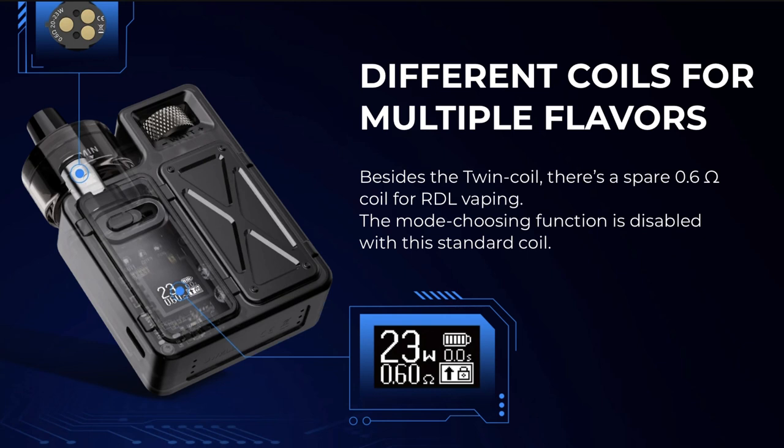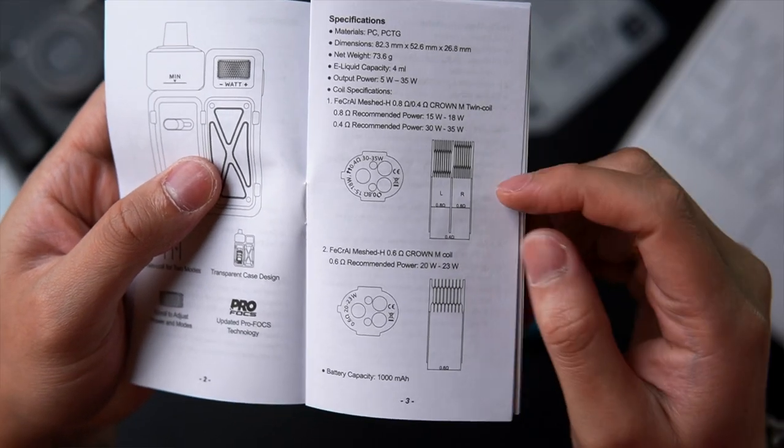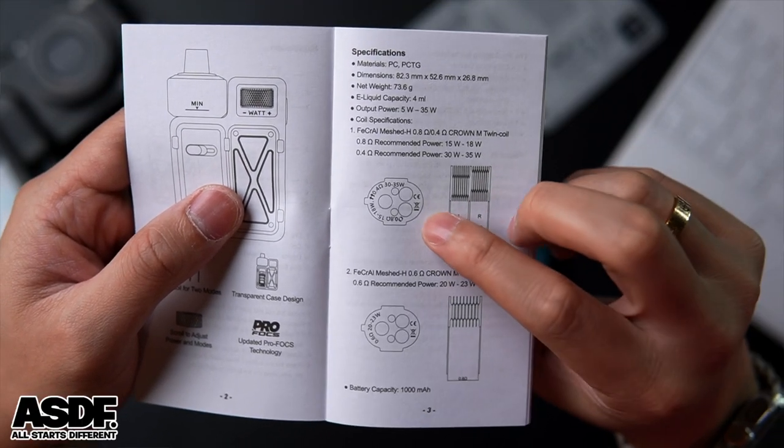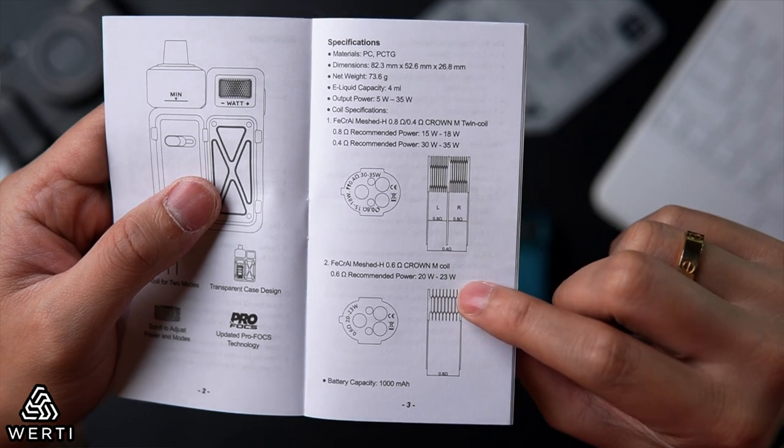There's a spare 0.6 ohm coil for RDL vaping, but the mode-choosing function is disabled with the standard coil. The material is PC plus PCTG. E-liquid capacity is 4 ml, power output is 5–35 watts. The Fecral mesh coil is 0.8/0.4 ohm — the Crown M Twin Coil. There's also a diagram showing two coils side by side: 0.8 ohm at 15–18 watts and 0.4 ohm at 30–35 watts.